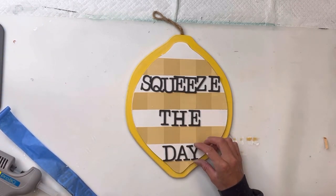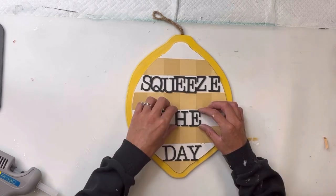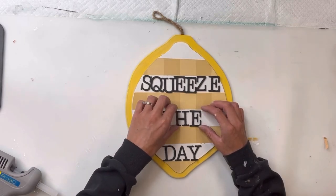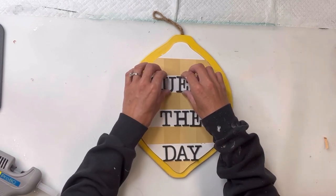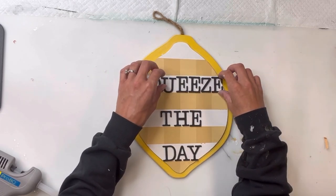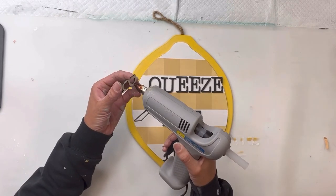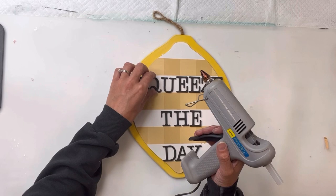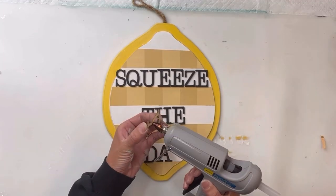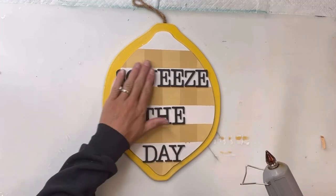I purposely left every other row white rather than doing the buffalo check design across the entire lemon, as I wanted my saying 'squeeze the day' to pop. So once I have them placed and in the position that I'm happy with, I'm then going to take my hot glue gun and just glue down my words. You can also use some wood glue.